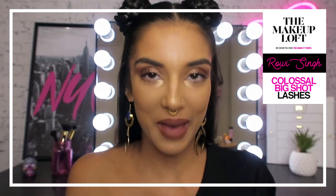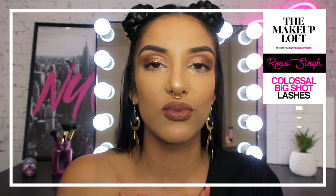Hello lovely people! Welcome back to the Makeup Loft, my name is Rowie. I'm going to be showing you how to use Maybelline's Big Shot Mascara as a replacement for false lashes. Keep watching if you want to see how to create this look.